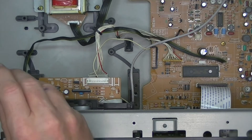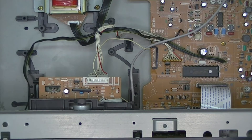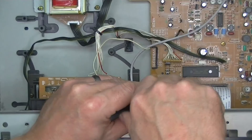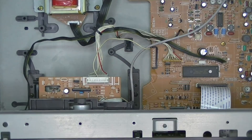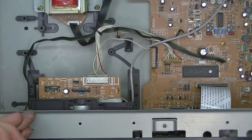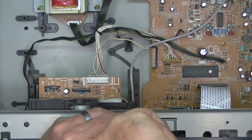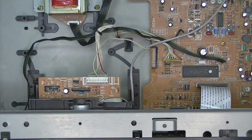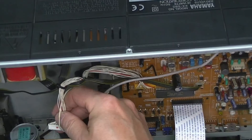Now we can just put the screws back in. I won't call it a nodule — I can't think what the actual correct name is for it, it'll be something like a locating tab. I'm sure someone will be firing away in the comments right now saying 'oh actually it's called this.' For some reason I sometimes get a bit of a word freeze when I'm doing these things. Anyway, that's all back in — we'll just plug the cable back in.